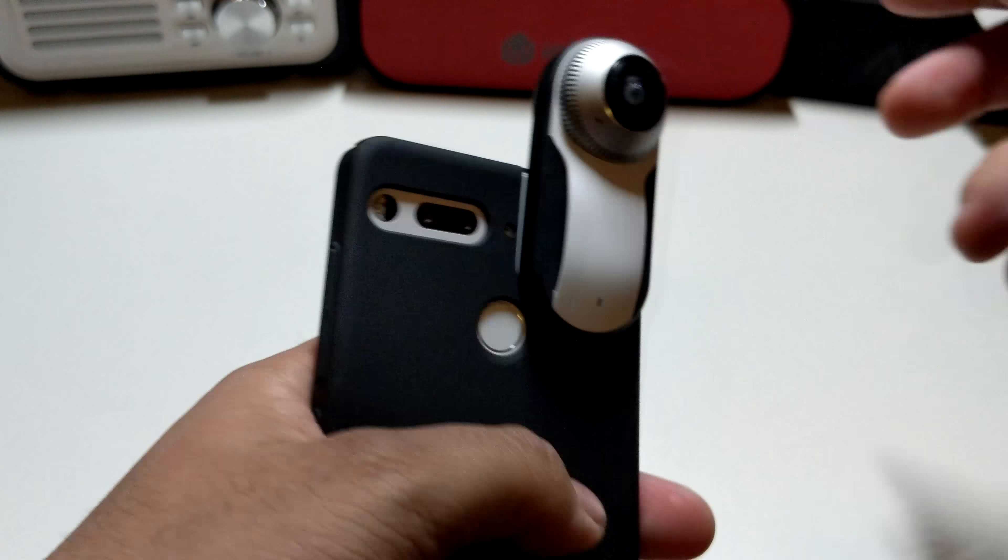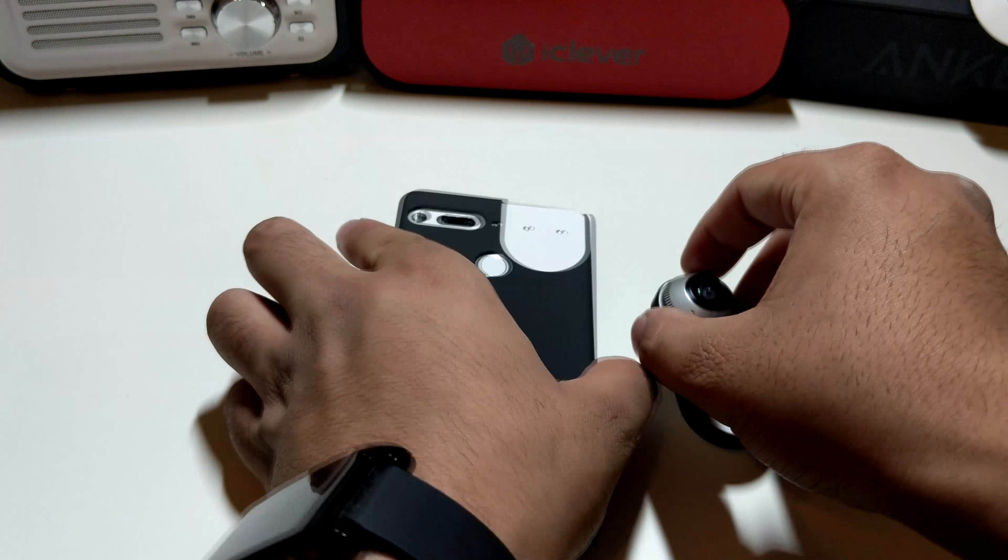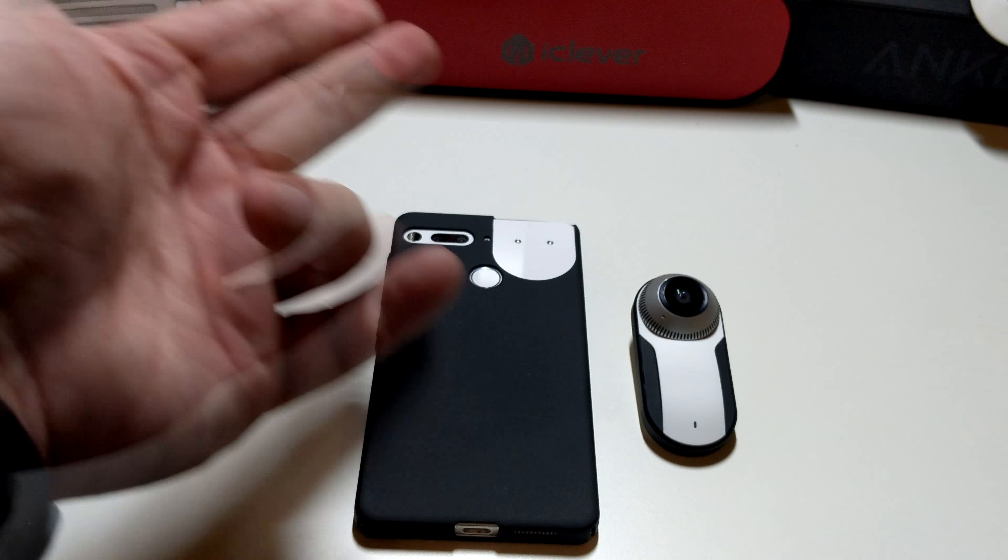So if you guys want to see more coverage of the Essential Phone, just follow Phone Tech at Work for more videos like this. I should have some more videos on the channel. See you in the next video guys, peace.